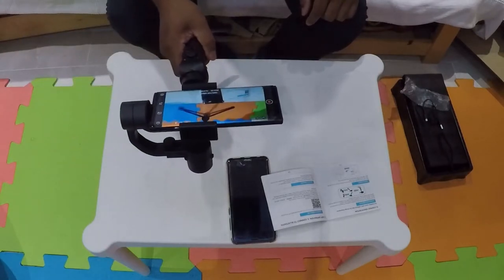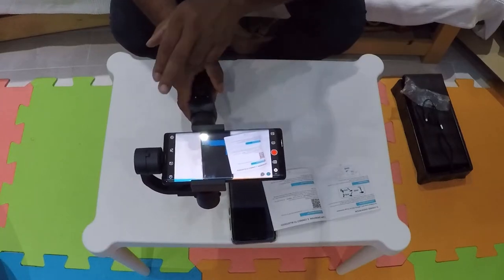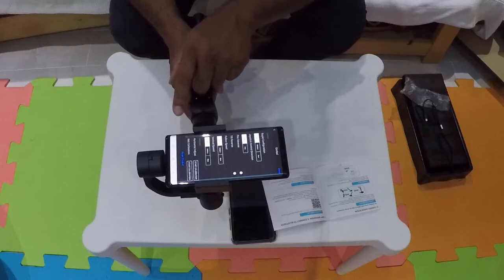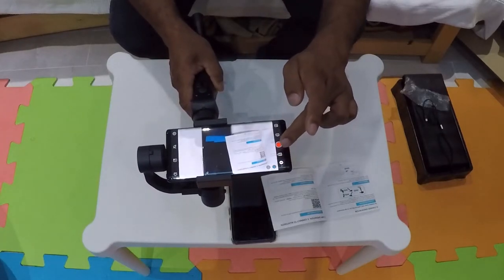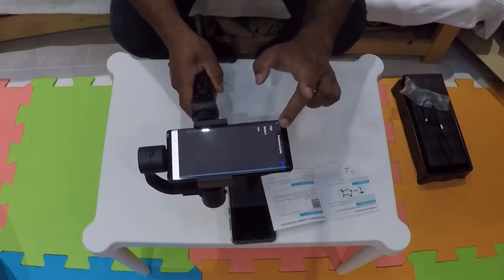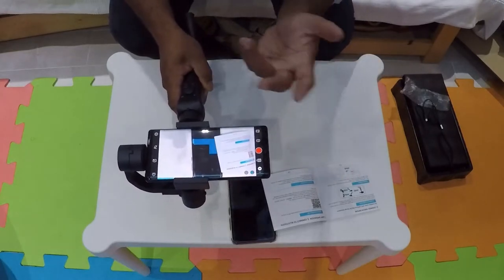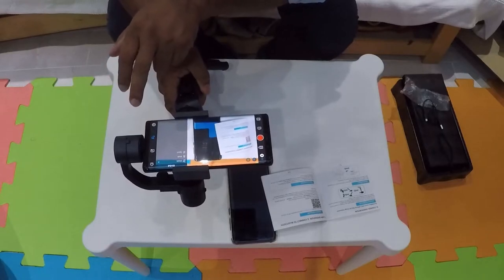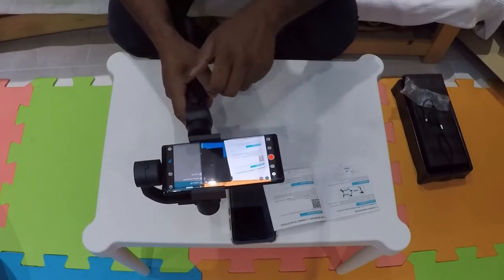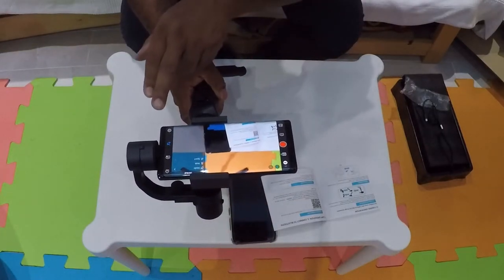I'll stop recording now. In the settings I've got the gimbal speed set to fast. In camera settings, I've set panoramic quality to high. Mostly it's going to be videos anyway — that's the whole purpose of this gimbal. I notice there's a walk mode — that's probably why it didn't work properly before. Follow all — that's correct. I'll set it to sports mode so things should be a bit faster.